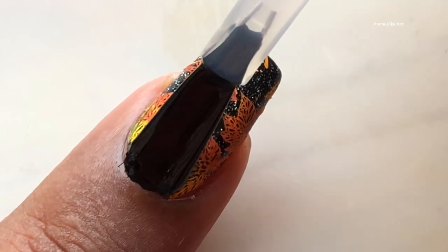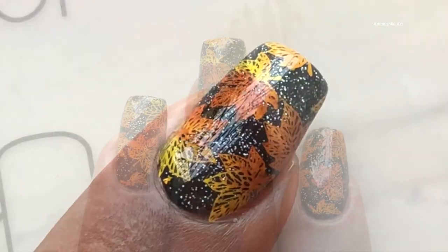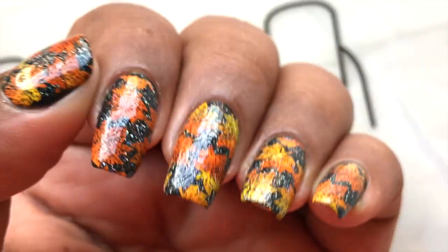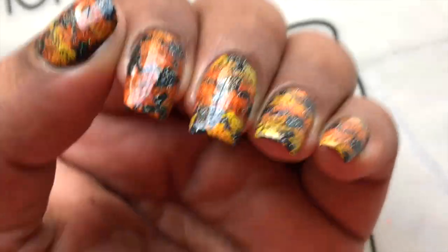I am done with the stamping and now I am applying a top coat — I'm using Orly's top coat. You have to be really gentle when you apply the top coat, otherwise there is a high chance of smudging the design. And there we go, we are done with the stamping and the top coat is on!